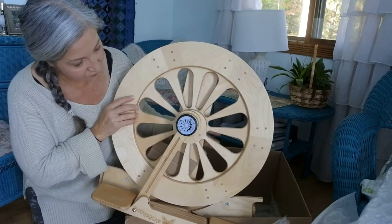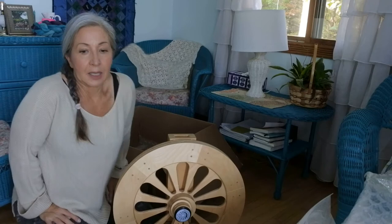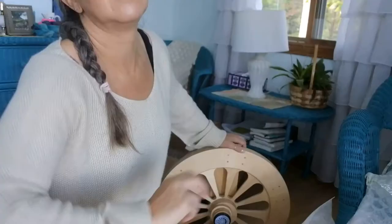And without further ado — wow! First I want to show you the beautiful etching on this wheel. You guys, this is just a beautiful wheel. It's not really a travel wheel, but in the grand scheme of things I don't travel with my wheel a whole lot anymore. I used to do more lessons where I'd take my wheels with me. I will be keeping both of my Ashfords right now because I do give classes sometimes and may have an opportunity to do that at a local art gallery or shop.